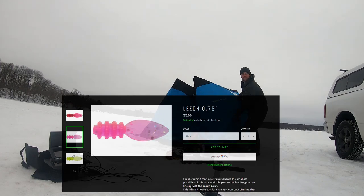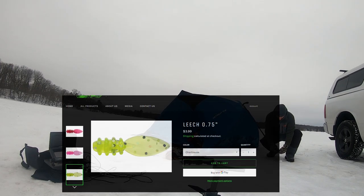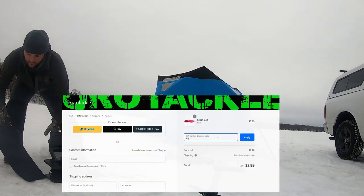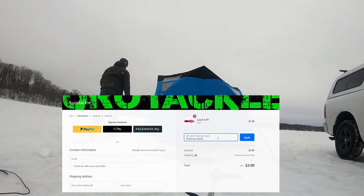We got a windy one today. Welcome back ladies and gentlemen. Today's video is sponsored by Eurotackle, where you can go to Eurotackle.com, use promo code Flop and Prop, and you can get yourself 10% off.